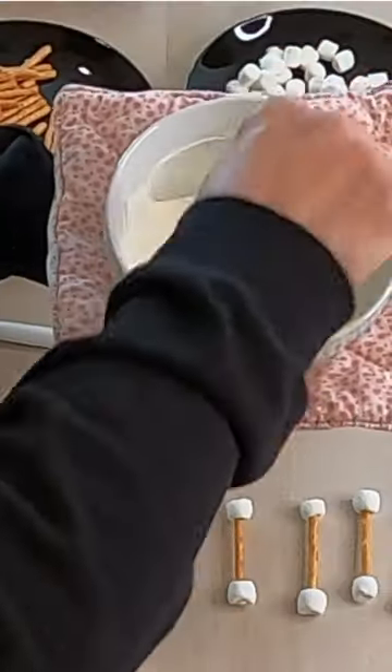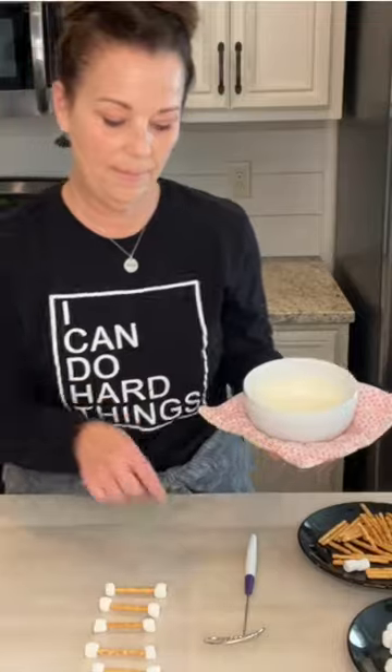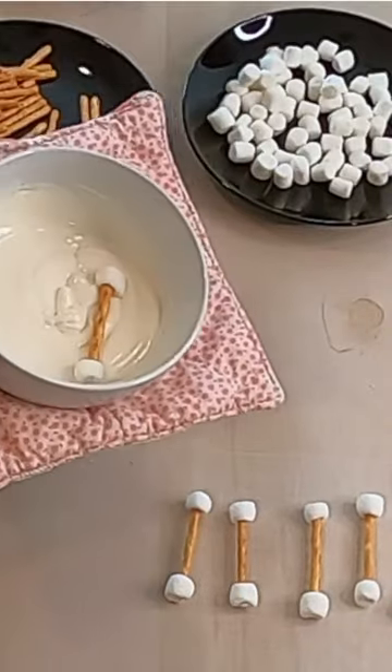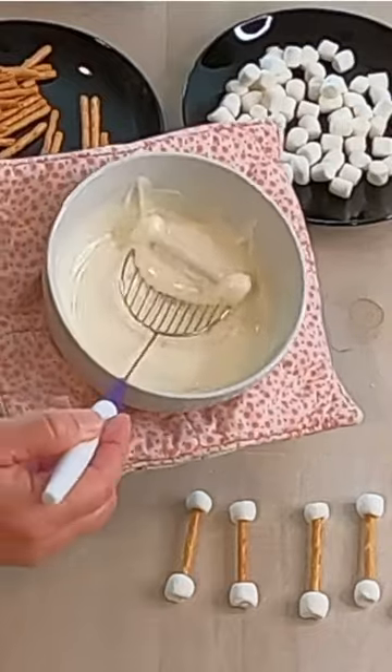While the chocolate is nicely melted, I'm gonna start putting the bones in. You just dip it in and cover them up, then reach in here with this cool little tool.